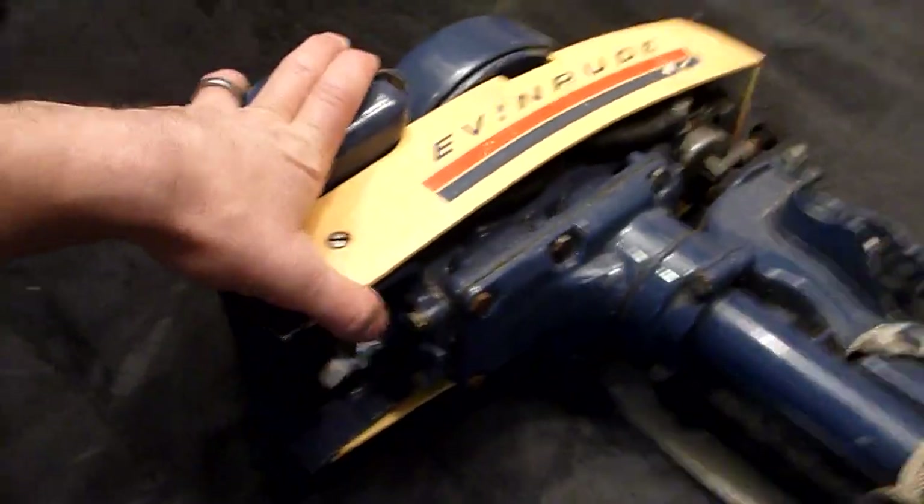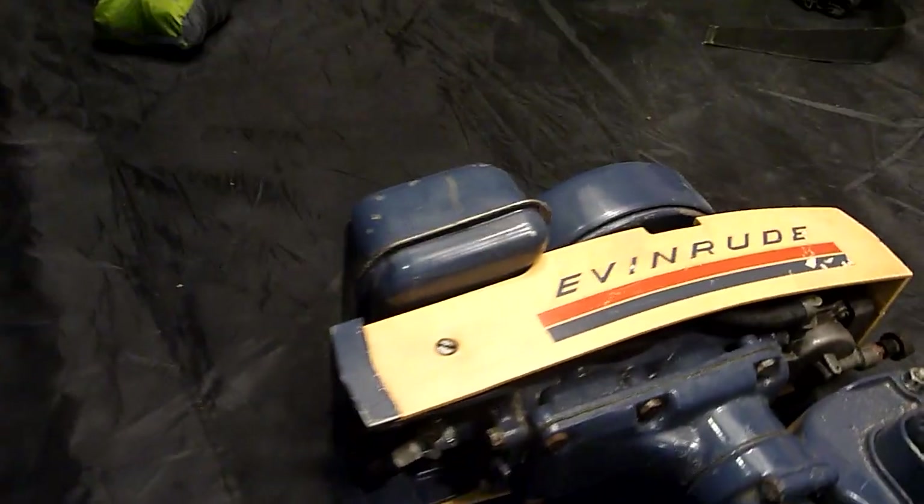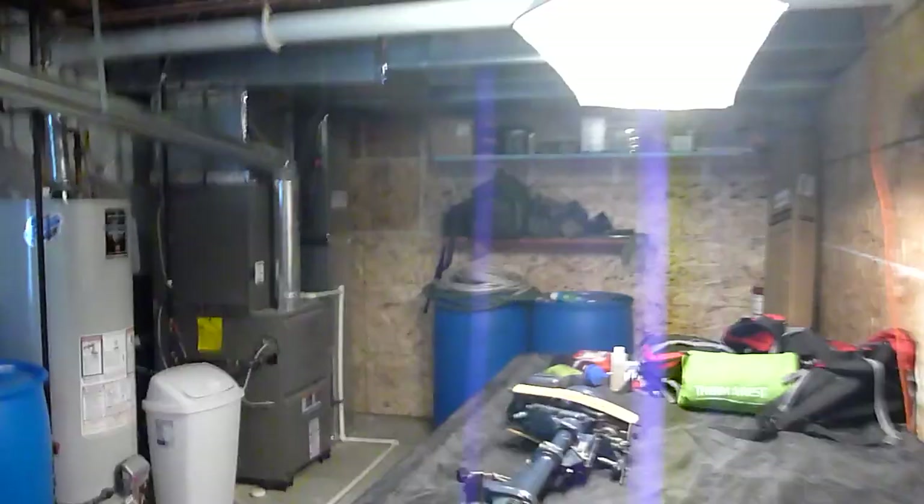Durability — again, all metal. These motors are invincible. You can drop this motor and it's not going to break. My dad's dropped his hiking through the forest — you trip on a branch and the motor goes down. All these plastic, made-in-China motors: as soon as you drop one, it's going to break. The housing is plastic, sure, but that's it — it's simplistic in how it works.